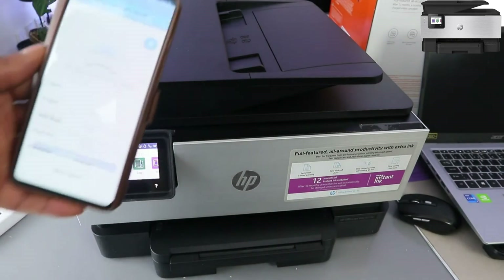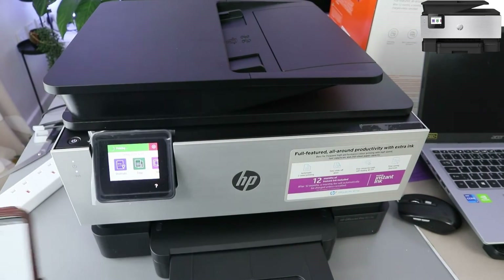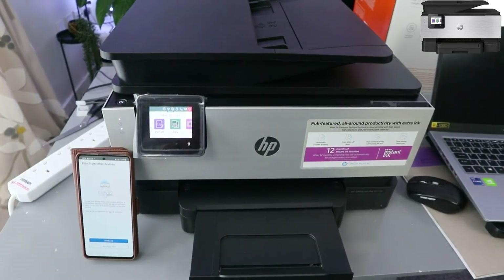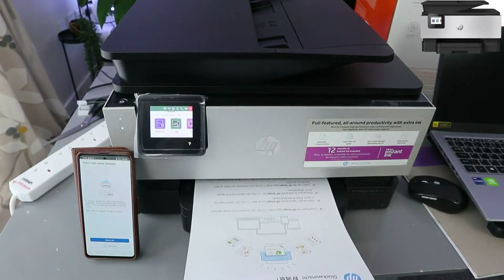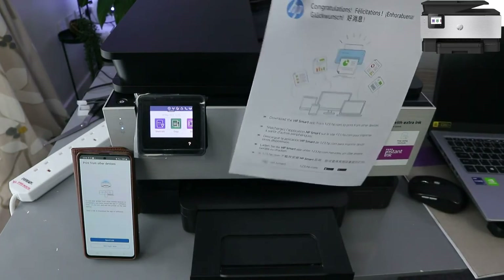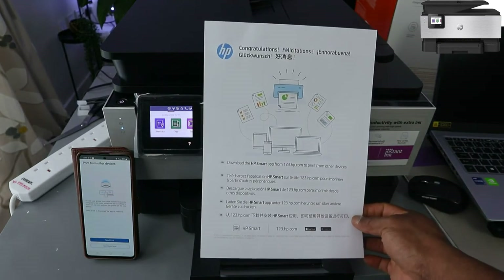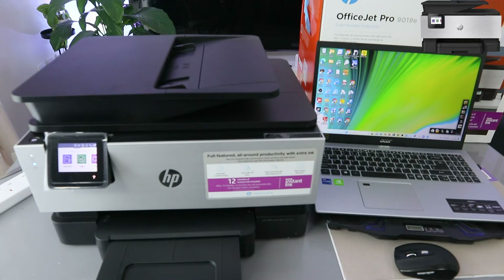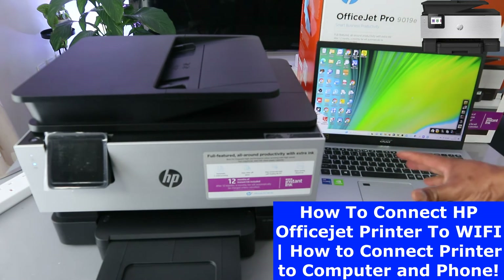Select print — there we go. Congratulations, this printer is now ready. Download HP Smart App to print from other devices. Now we want to add this printer to the laptop so we can print with the laptop. To do this, first download HP Smart App on your laptop and click it open. We need to add a printer.